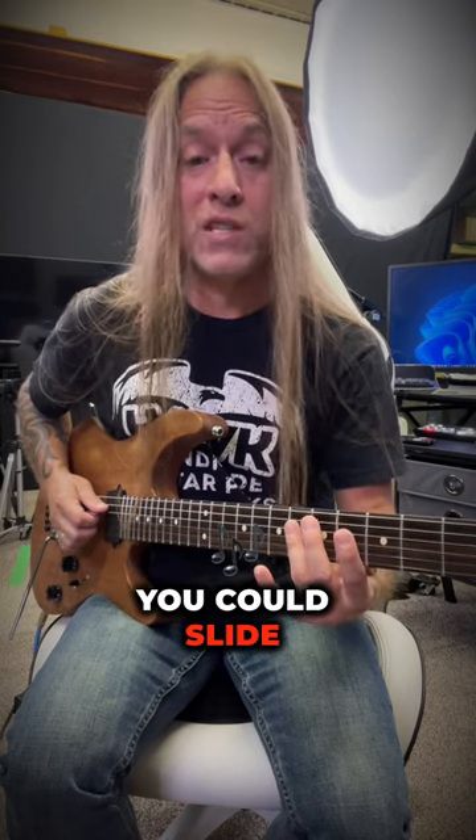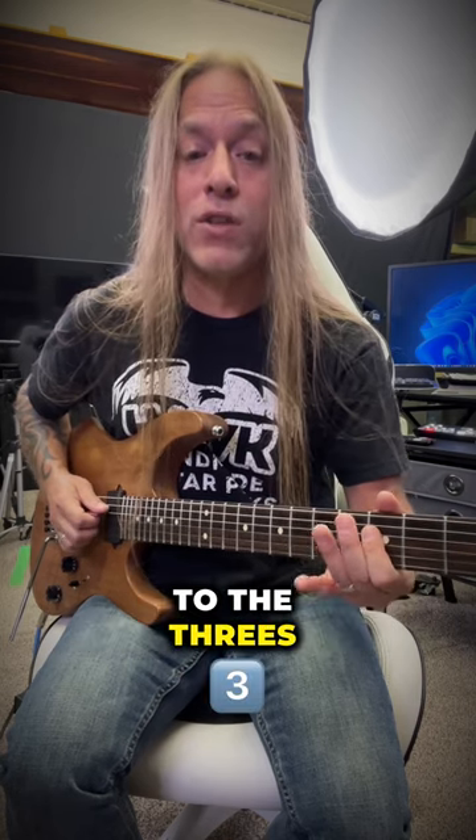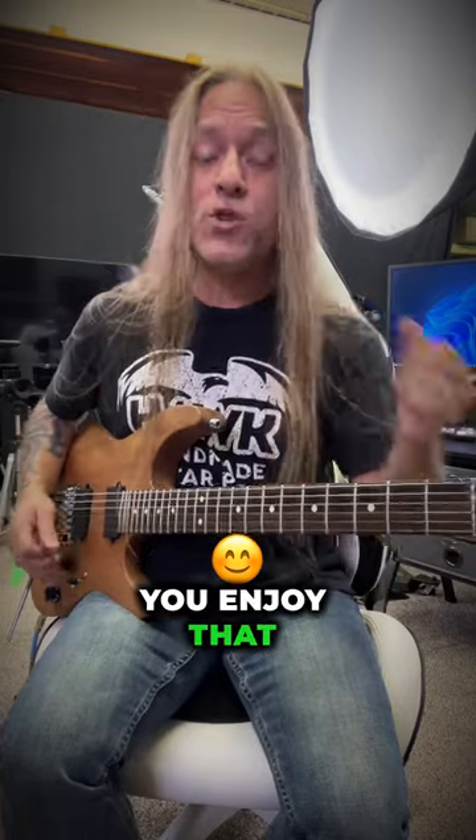Then back to that five — you could pick those, you could slide it, whatever you'd like to do. Then you go back, and ultimately back to the threes, and then back to those fives.